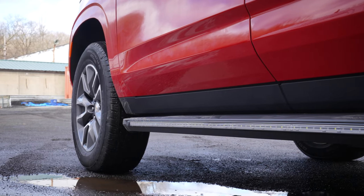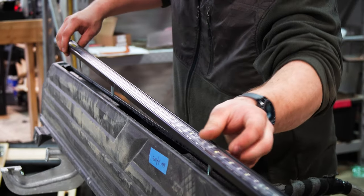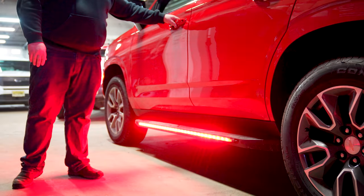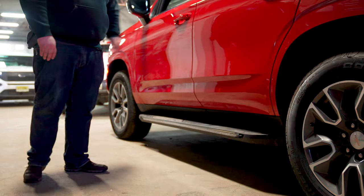On our running boards we have the new SL runners in dual color. What we did was flush mount them into the side running board, which gives them a nice clean appearance. Dual color offering white override.